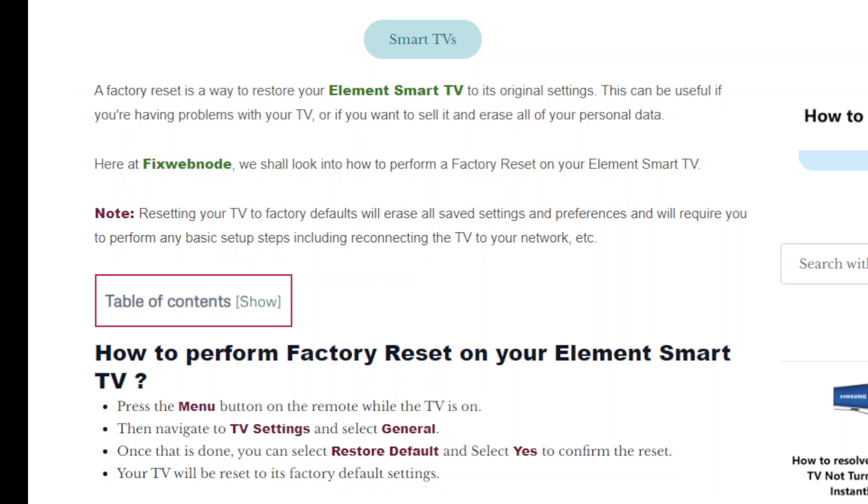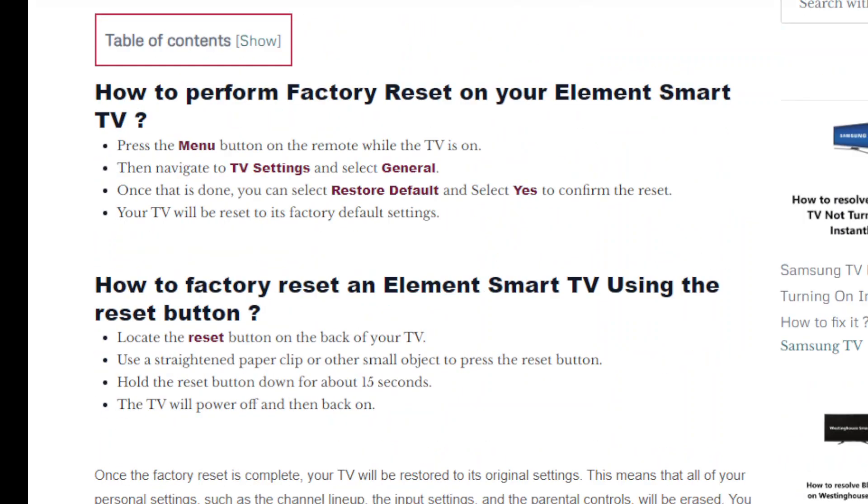To perform a factory reset on the TV, follow these steps. First, press the menu button on your TV remote while the TV is on. Next, move to the TV settings and select General. After this, select Restore Defaults and choose Yes to confirm. This will lead to your TV being reset and restored to its original state.